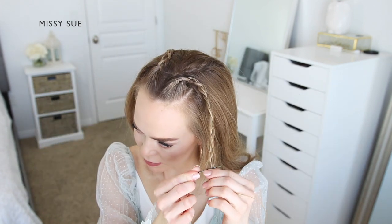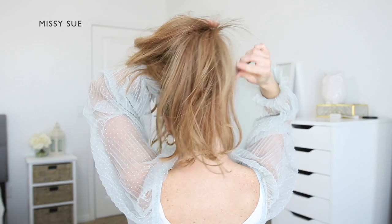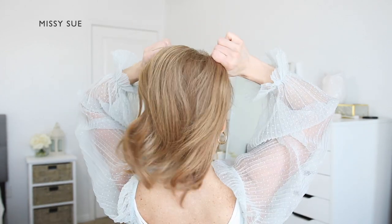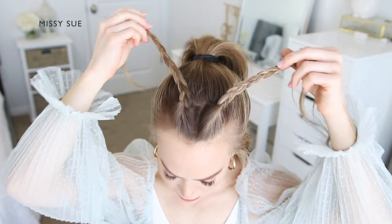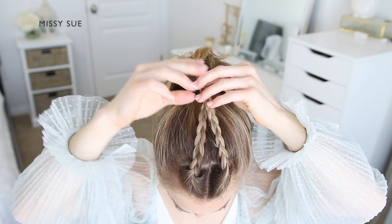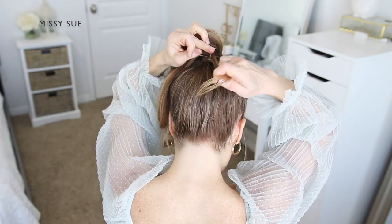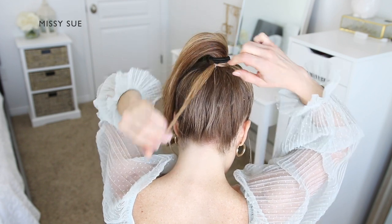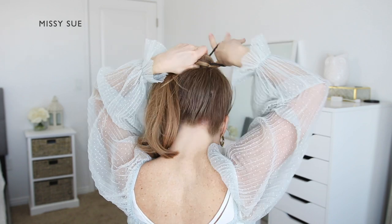Now take the remaining hair and brush it all up to the crown of your head. Use a hairband to combine the hair together into a high ponytail. Take the two braids and cross one over the other, then wrap the ends of the braids around the hairband to the back side of the ponytail. Use a clear elastic band to tie the two braids together underneath.